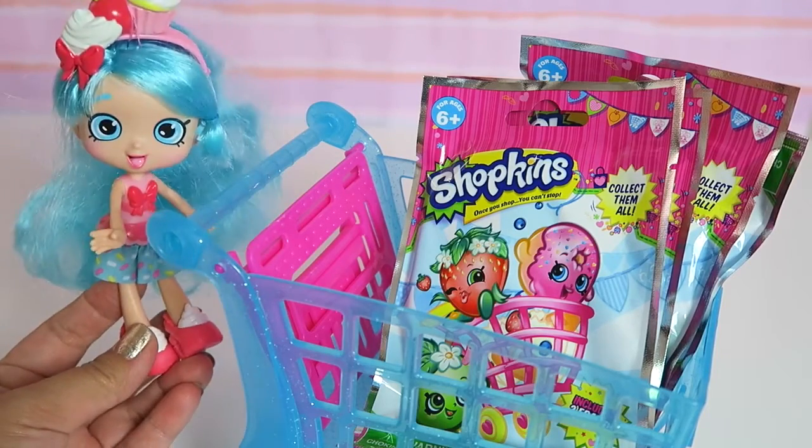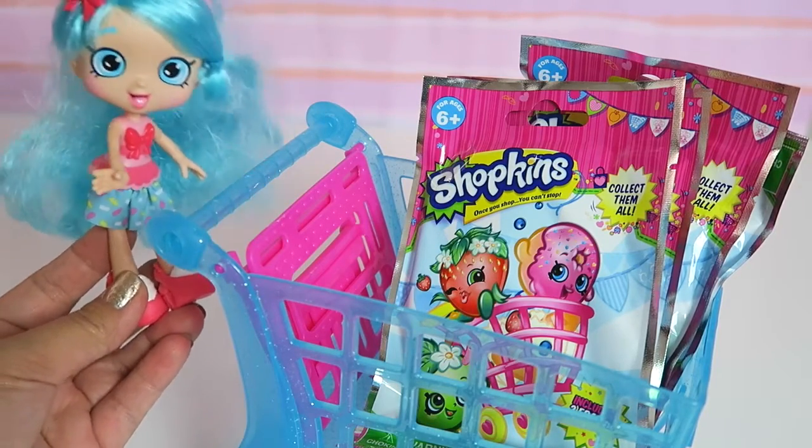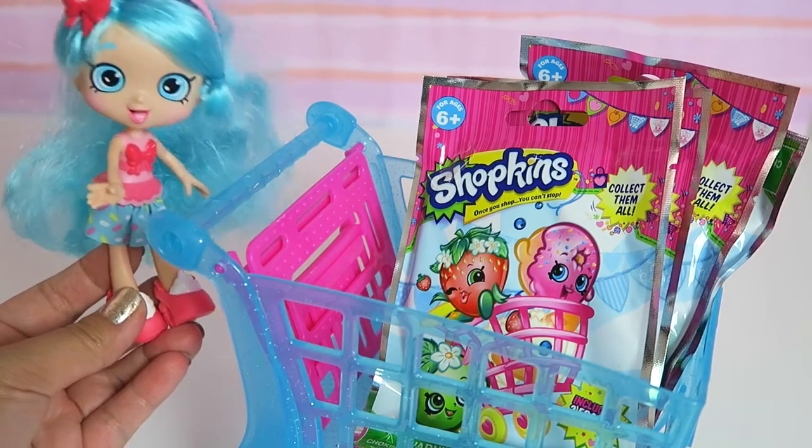Hi everybody, Cookies and Playdate here. I am here with Jessie Cake today. Hi Jessie Cake! Hi!